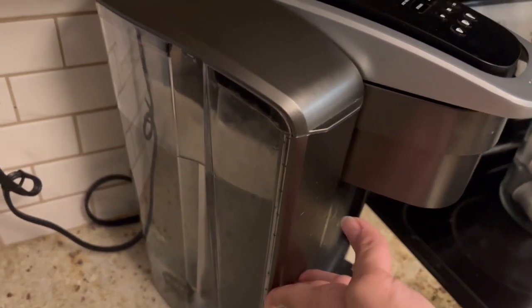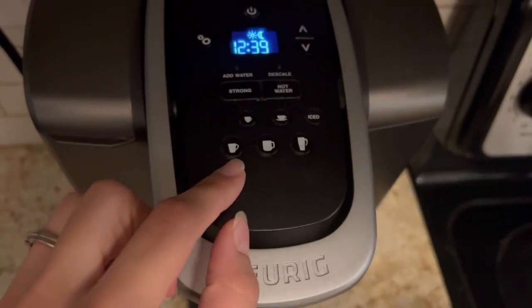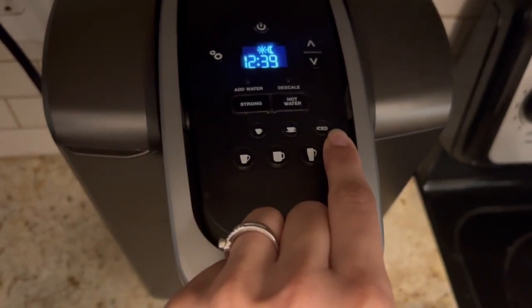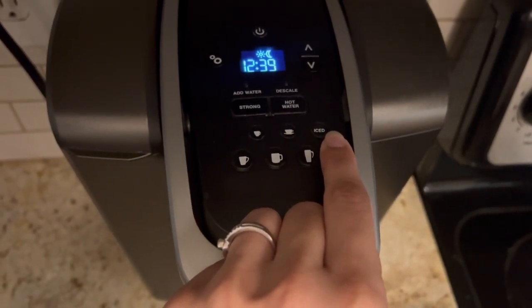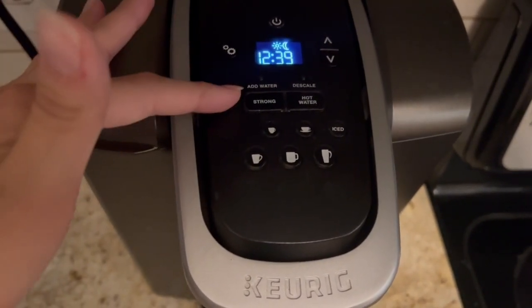Depending on how often you use it, you only have to refill it every few days. You have options for different sizes, as well as an iced option to make sure you're still getting that full flavor of coffee with ice. There's also a strong option.